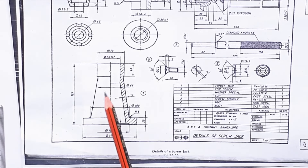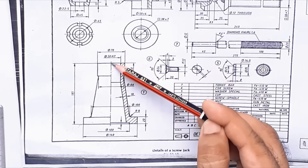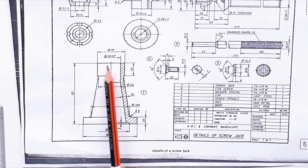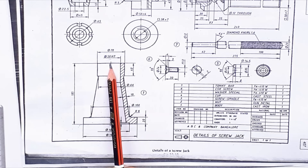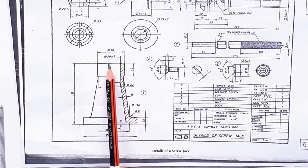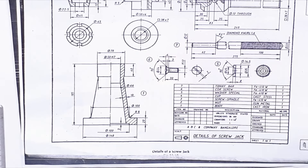Now let us draw the top part of the body. From the bottom, mark a distance of 185 mm. From this point, draw the outer circle of 70 mm and inner circle of 50 mm. From this point mark 35 mm and 25 mm. Repeat this on the left side and then draw the length of 40 mm at the outer side circle on both sides of the figure.